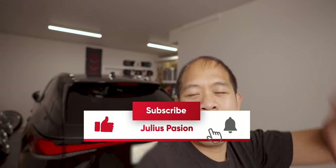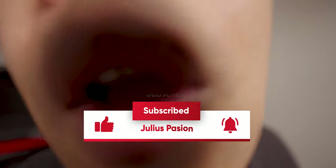What is up guys, welcome back to the channel. If you guys haven't already, please hit the subscribe button for more vlogs. In this video we're gonna be working on the Lexus RX 500 2023 model — we just traded this in, more on that later.